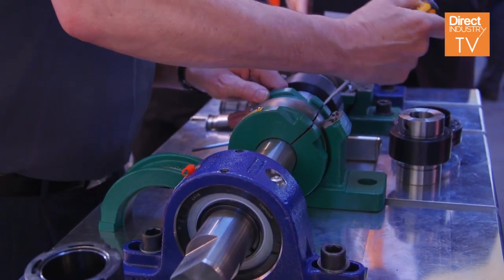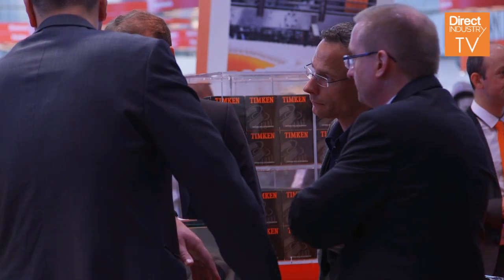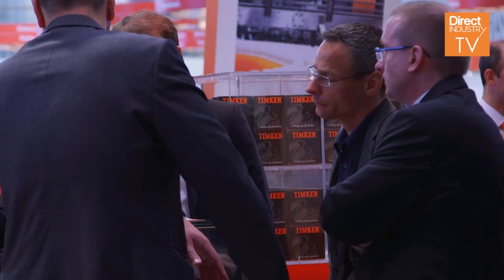What we've brought with this innovation is making the maintenance person's job easier: easier installation, longer product life, and less maintenance — more uptime and less downtime. We're bringing all this innovation with our new products to maintenance people. Get in touch with your local Timken representative in your area, and we'll be happy to show you in more detail what products we have.